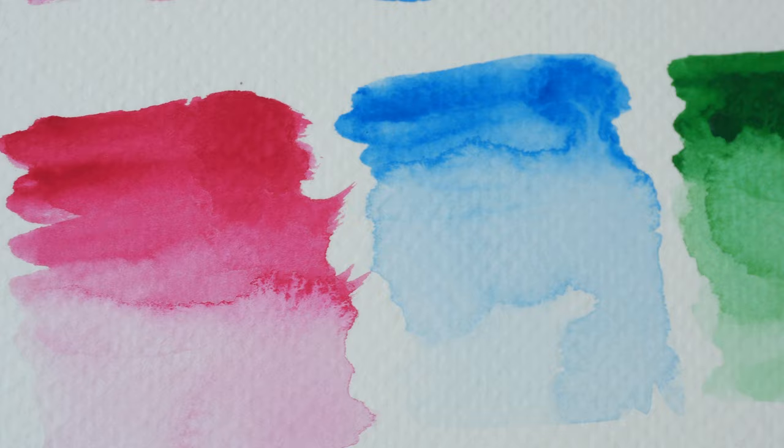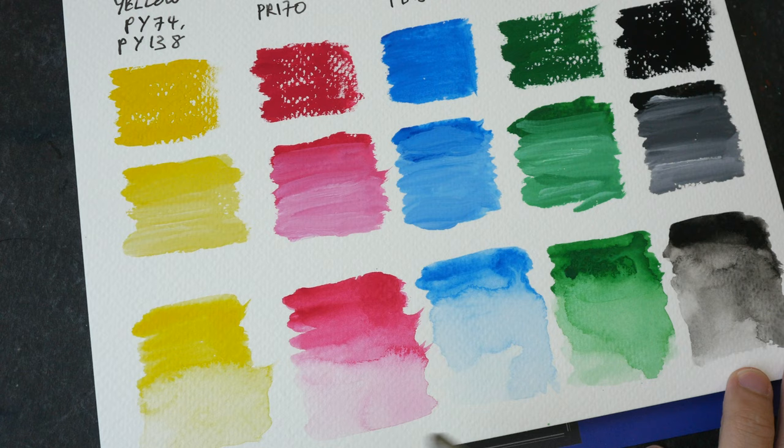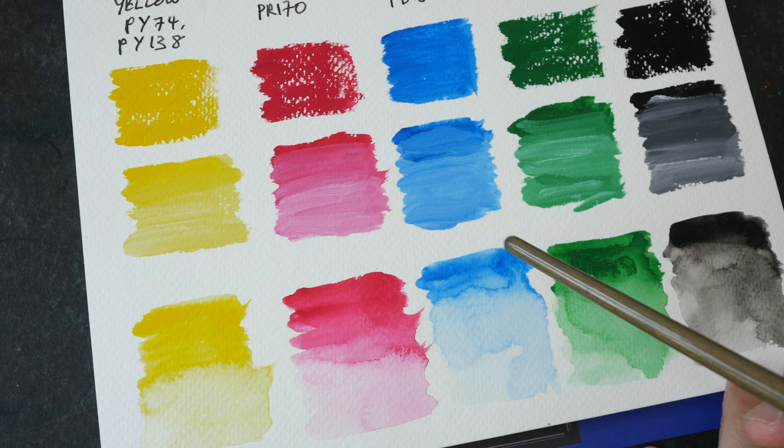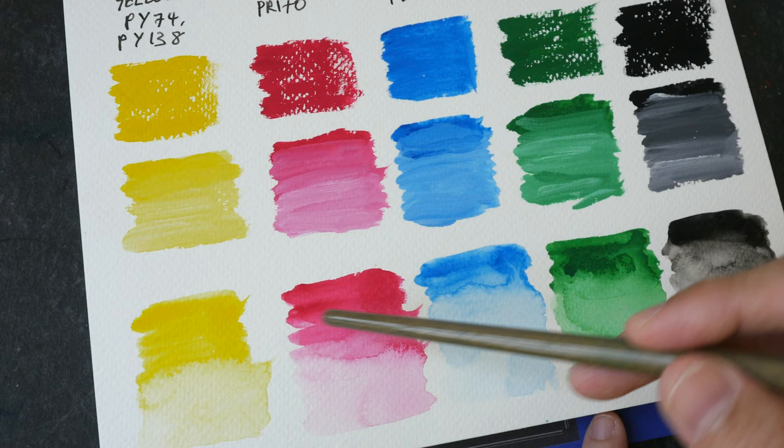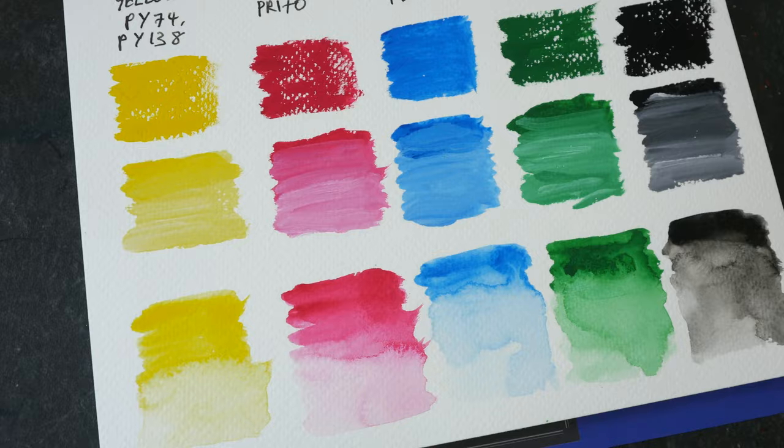The colors with water added actually look slightly more vibrant compared to the concentrated paint. The reason is that when you add water it becomes more transparent, so light can go through the paint onto the paper. The light is then reflected off the paper and goes through the colors again, basically illuminating the paint to make it more vibrant.